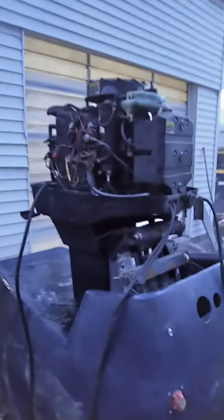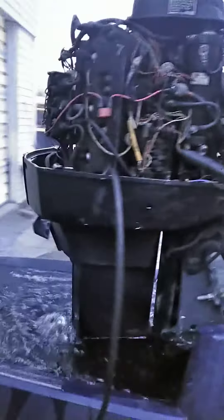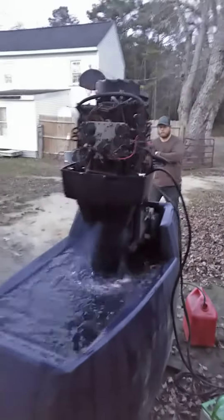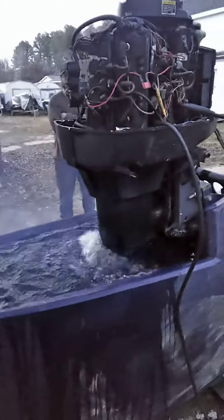That wasn't too bad — I didn't expect it to fire up on the first crank. She's a smoky one, because I was running mixed in it before.